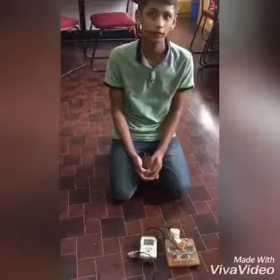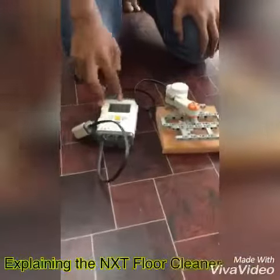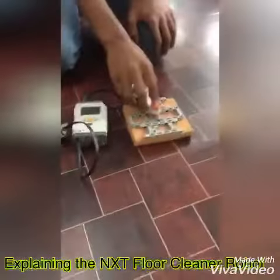Today I have made a NST floor cleaner. For this I have used NST brick as a brainer, touch sensor as a switch, and motor for moving.